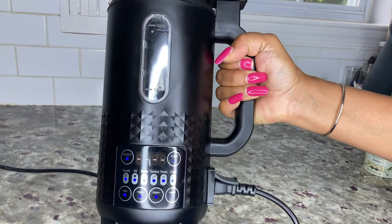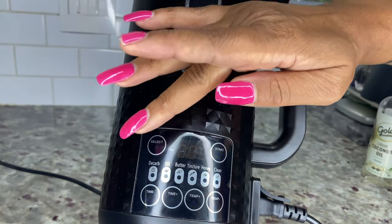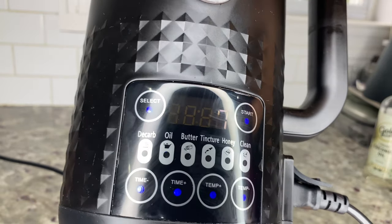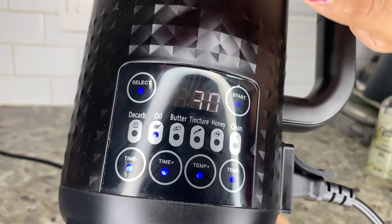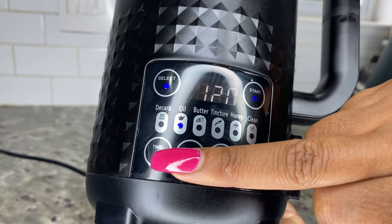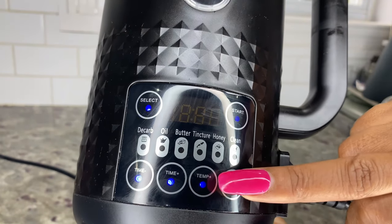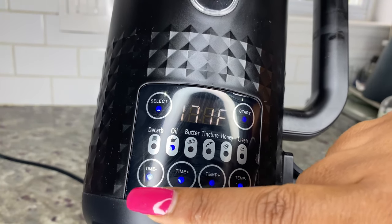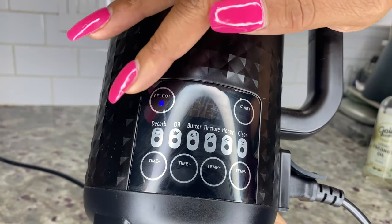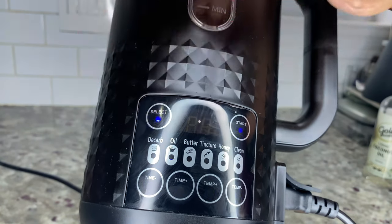Using the select button on top of the left side of the display panel, touch select until you reach the option for oil. The oil option is set to infuse for one hour and 30 minutes, but if you want a longer or shorter infusion time you can adjust it using the time function on the display. The minimum time is 30 minutes and the maximum is 12 hours. You can also adjust the temperature settings using the same method — the minimum temperature is 37 degrees Fahrenheit and the maximum is 250 degrees Fahrenheit.